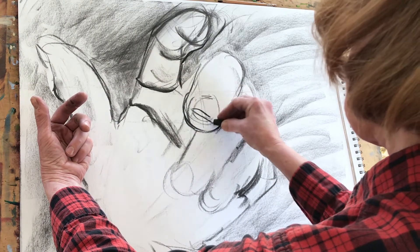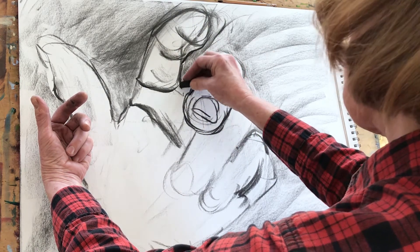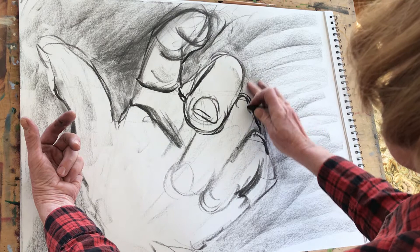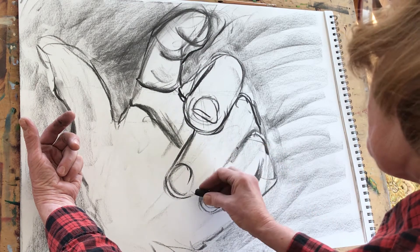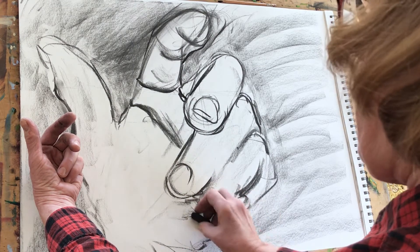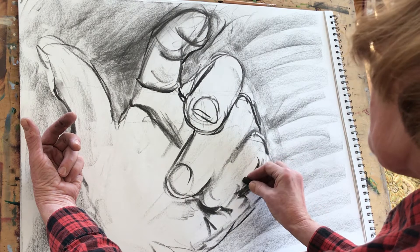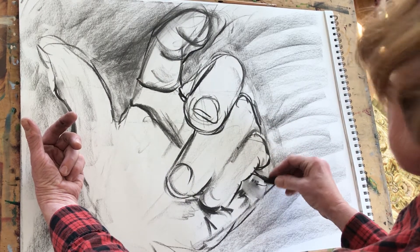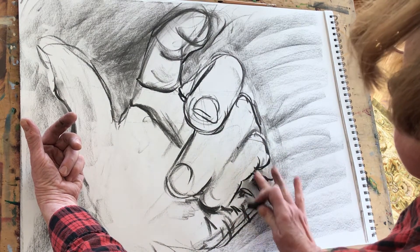I remember — since I just did this drawing this afternoon and I'm doing a voiceover later — that the index finger ended up getting moved around quite a bit because the foreshortening on it was very challenging. I'd really like you to try putting your hand in a position that requires some foreshortening; it's a great challenge and very important to deal with when learning how to turn three dimensions into two. Foreshortening means the finger is sticking right out towards you — the index finger and middle finger here really are pointing towards me.